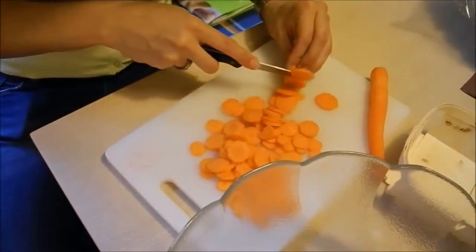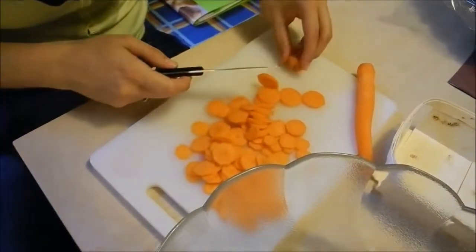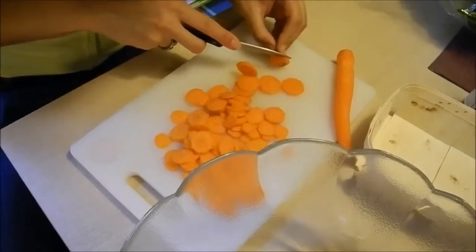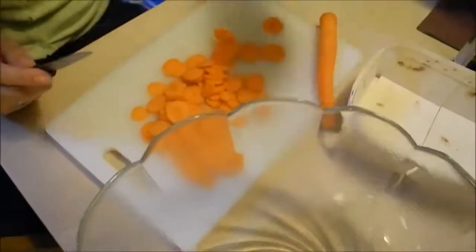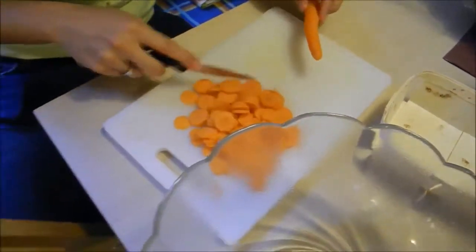Claudia, what are you doing? — I'm cutting the carrots. — The carrots? Yes, the carrots, right, for the salad — exactly.